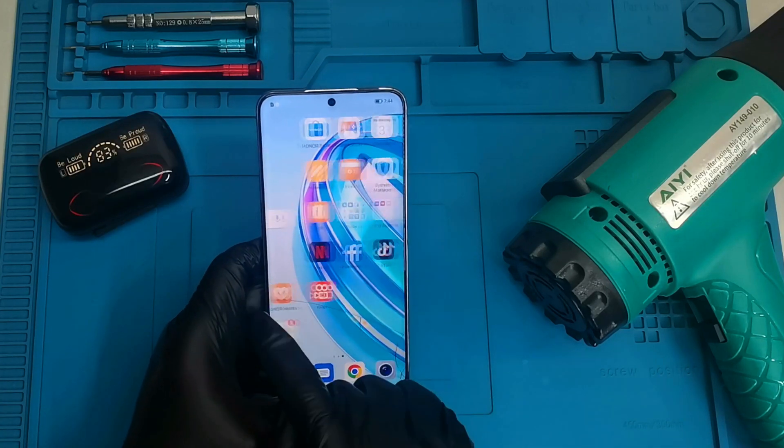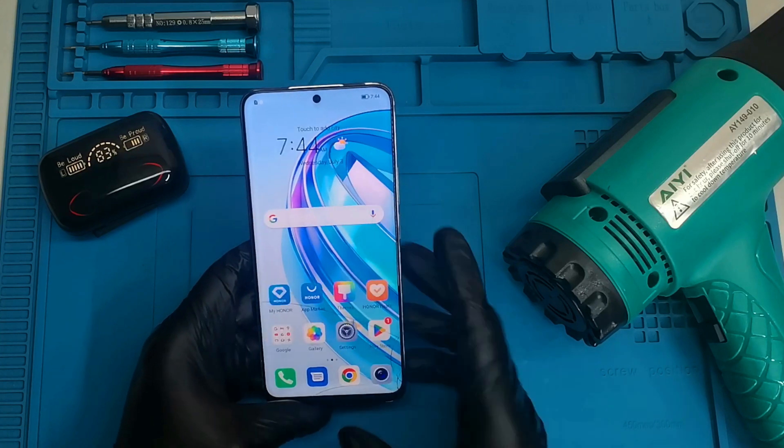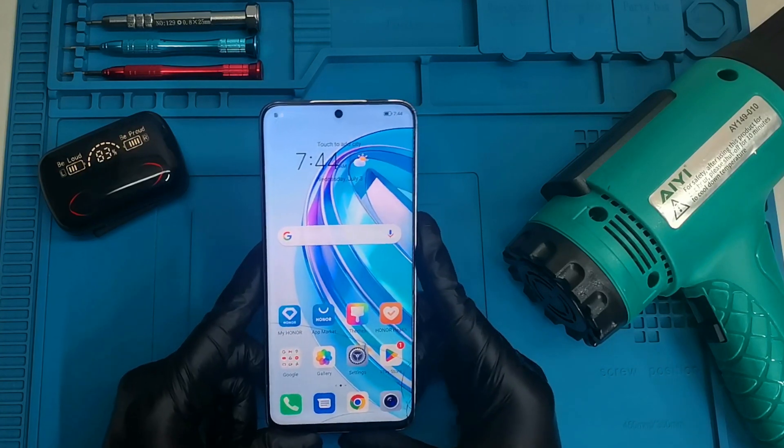The hard reset is done. As you can see, the phone is on the menu and there's no password, there's no PIN. That's how you hard reset the Honor X8A.